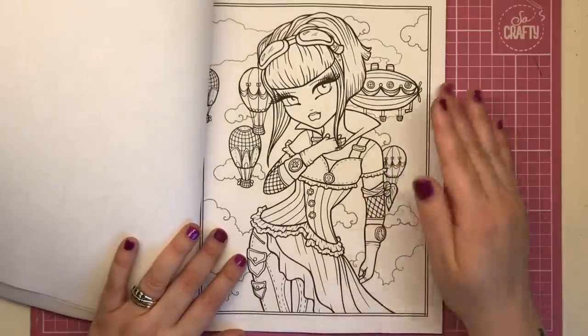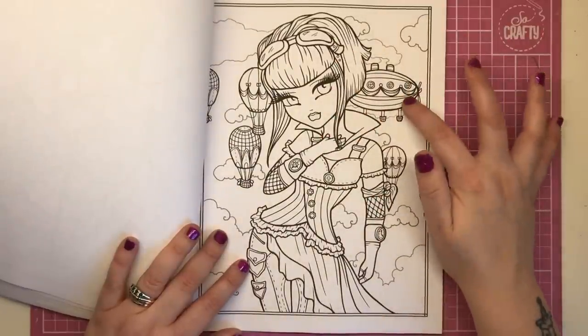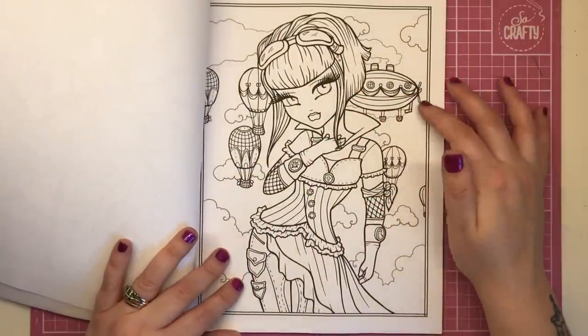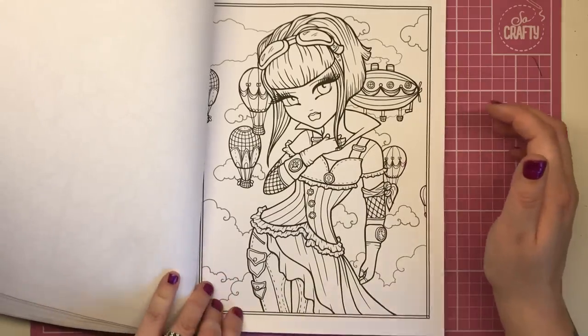This one again has a fantastic modern short-cut hairstyle. We have the aviation glasses again, blimps and hot air balloons in the background, and again dressed in all those lovely steampunk clothes.